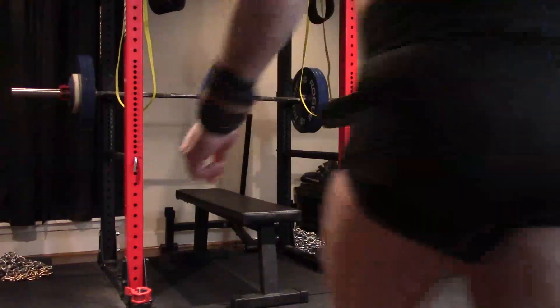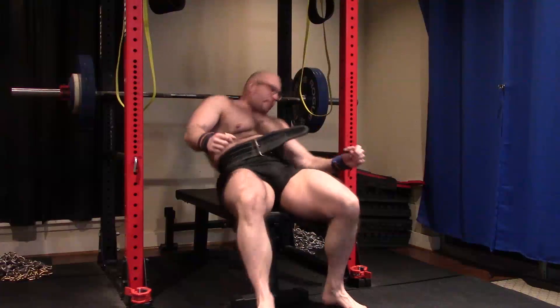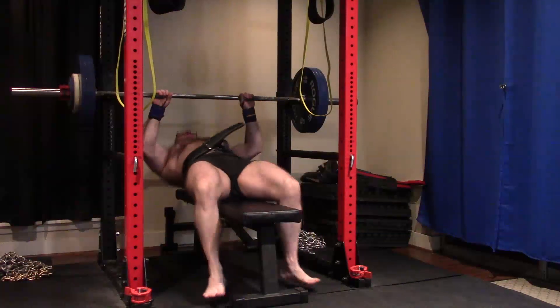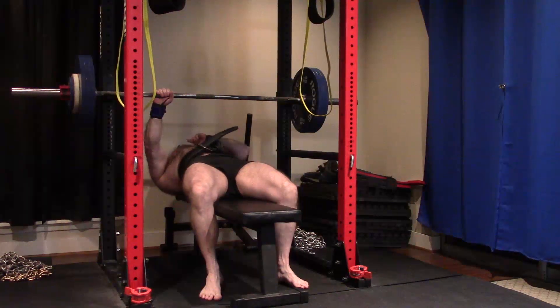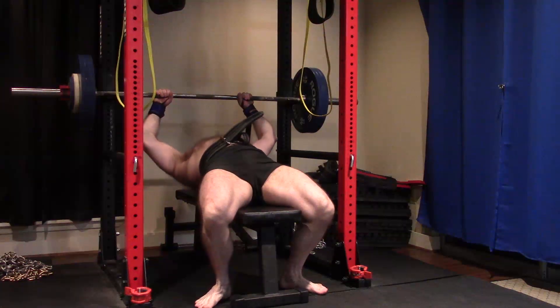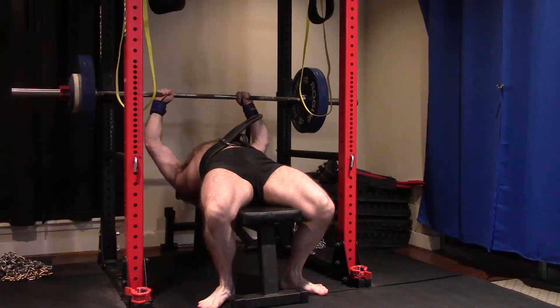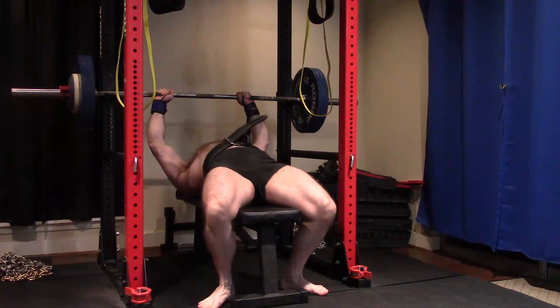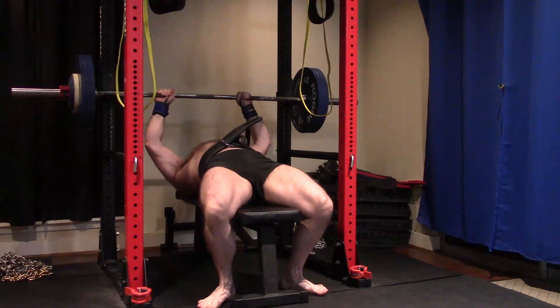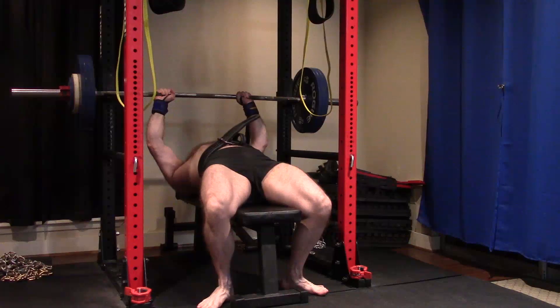So I guess we count that as a PR, because this would be with a bar used in competition as a standard power bar — it's actually a Rogue power bar — with calibrated plates, passing any fed. I paused, head stayed down, kept my head on the bench, feet flat, butt stayed on the bench. Maybe it's close grip, but I'm probably going to do all my big pressing close grip. I've realized I'm just better at it.